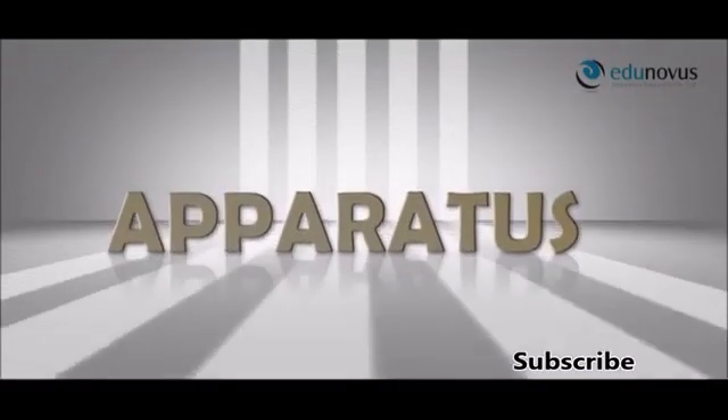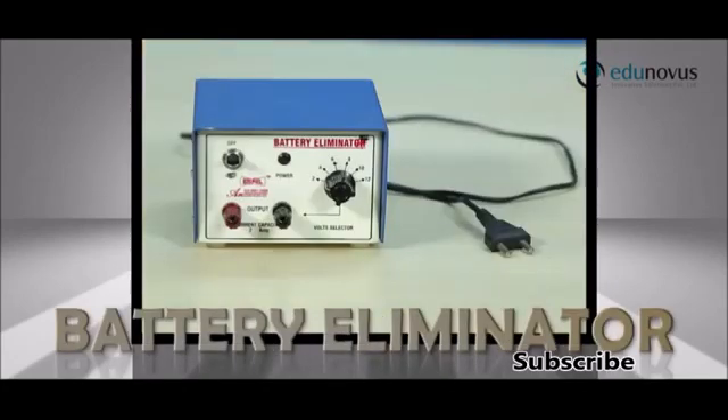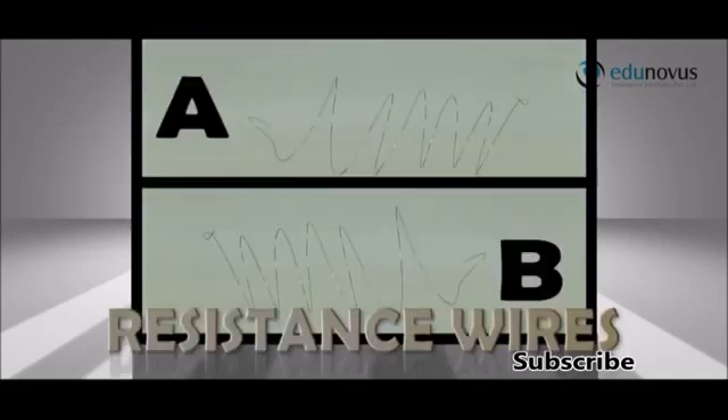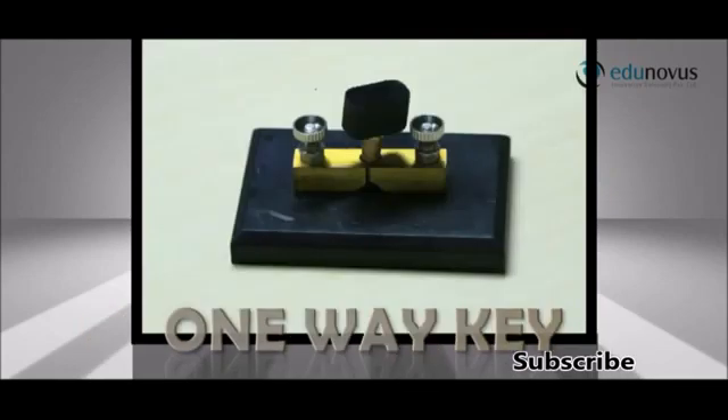The apparatus used in this experiment are a meter bridge, battery eliminator, a galvanometer, a resistance box, a jockey, two resistance wires, connecting wires, and a one-way key.